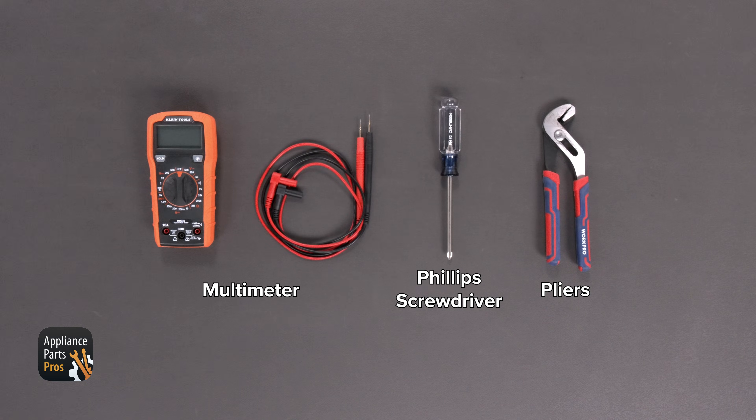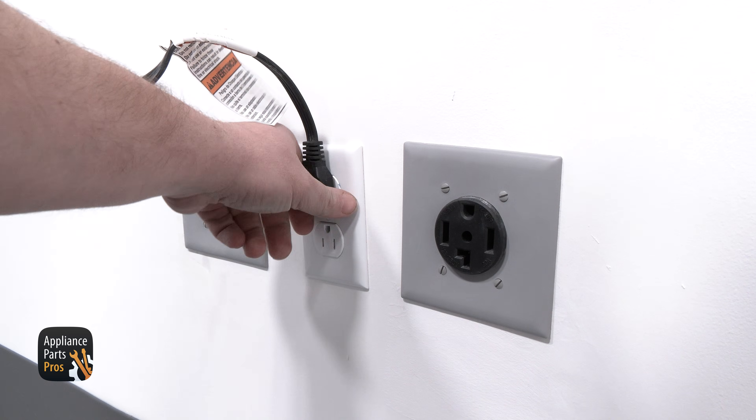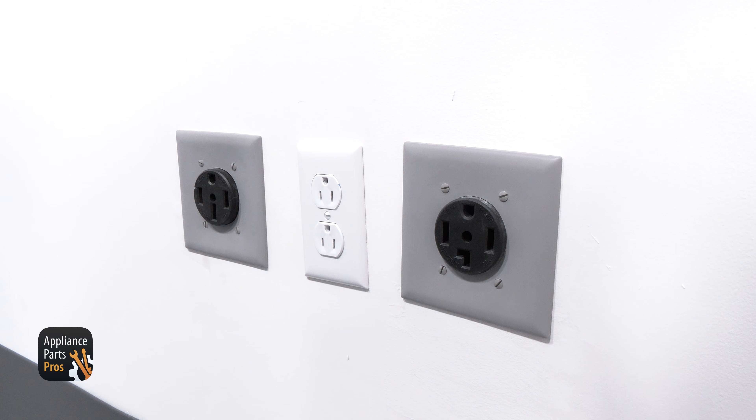For today's work, we'll need a multimeter, a Phillips screwdriver, and a pair of pliers. Also please remember that safety comes first. Always disconnect your top load washer by either unplugging it or switching off the breaker.